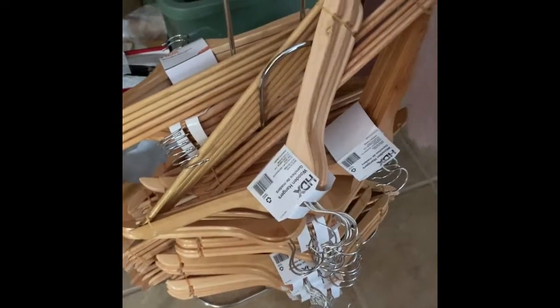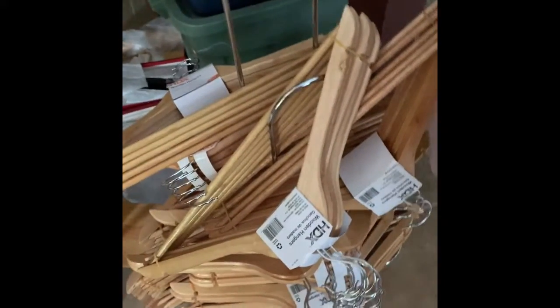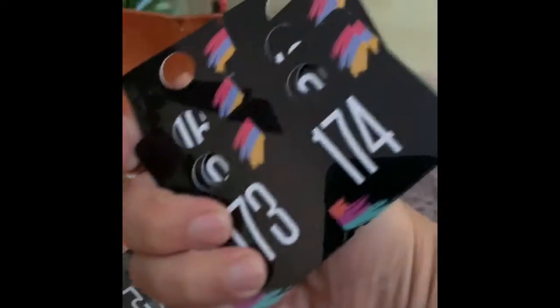What I've been doing is using these live auction cards you can get on Amazon. They have numbers on them on both sides, which makes them really handy for tracking inventory.